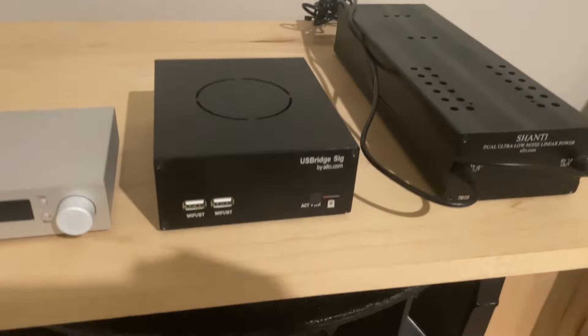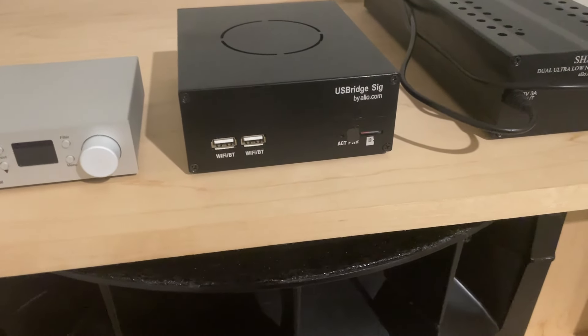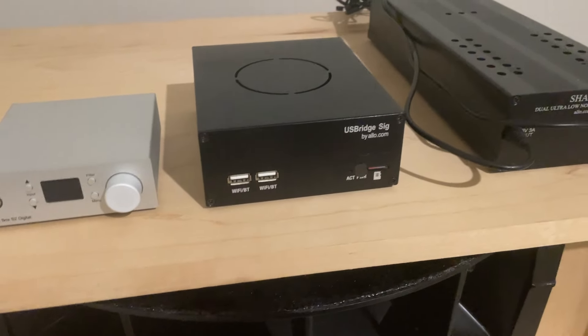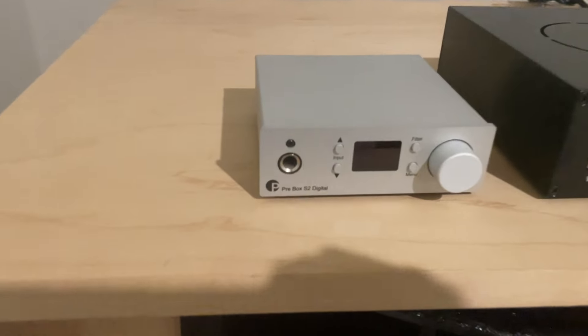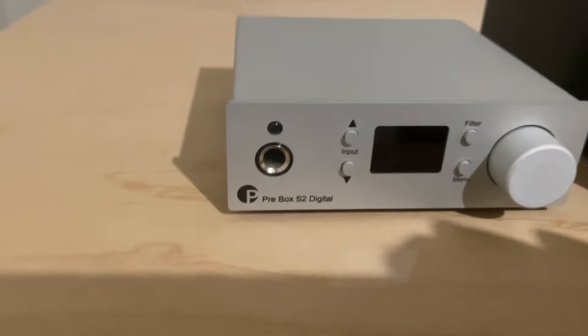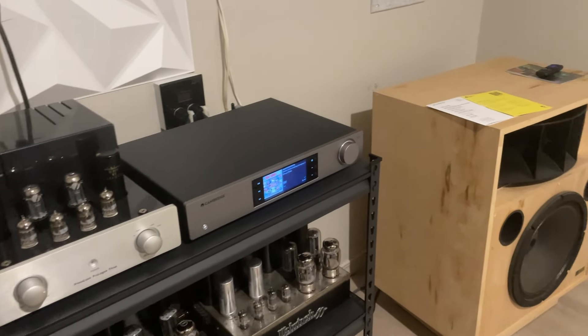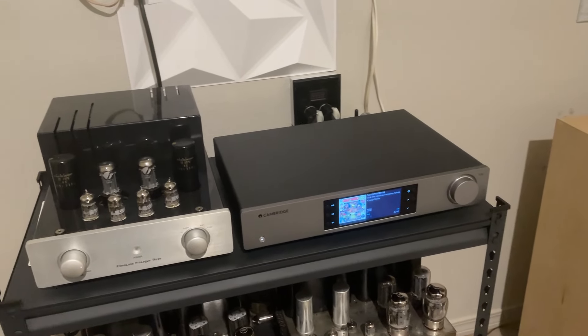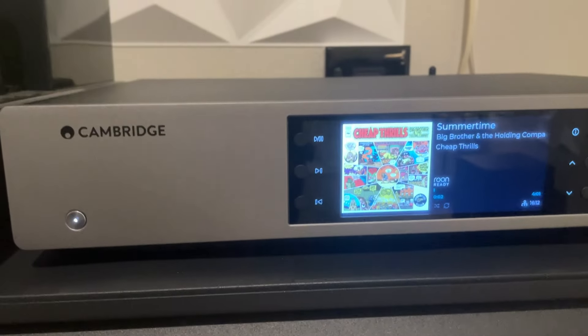I was using an Allo US Bridge Signature running Ruby software and controlling this system with Rune, with the Shanty power supply and the Project Prebox S2 digital DAC slash headphone amp, which is a really nice DAC. It has basically all the same feature set of resolution capabilities and DSD capabilities that the Cambridge piece does.